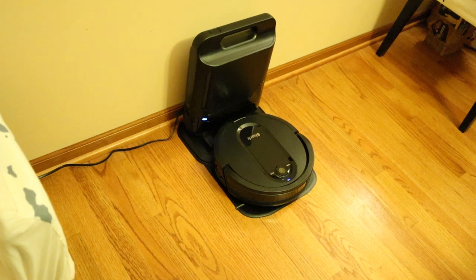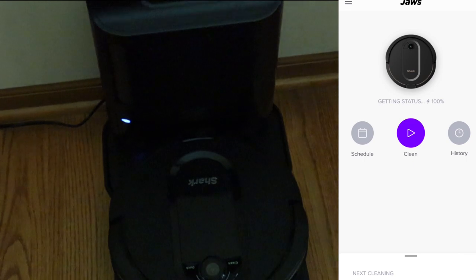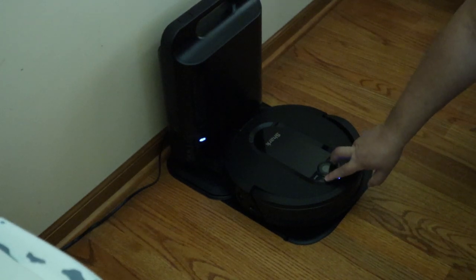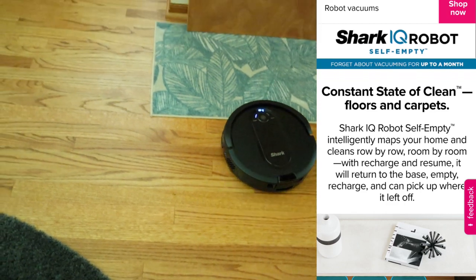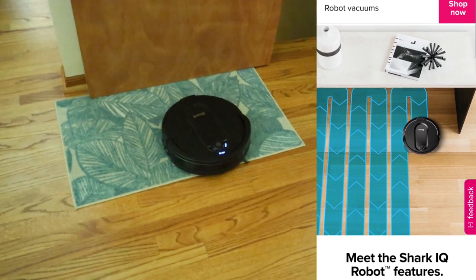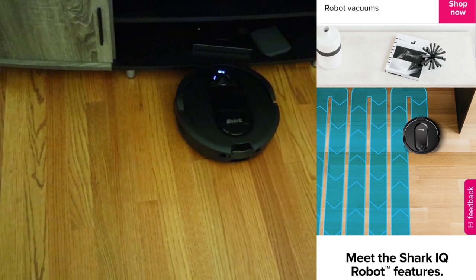Once the robot is charged, you can ask Google or Alexa to start cleaning, open the app and press the center button, or press the clean button right on top of the robot. You can also hit the return-to-home button to stop it. Shark says the robot is great at mapping your home — and it definitely is. We found it took maybe five or six cleanings to start efficiently mapping the space, but you could tell even after the second or third cleaning it was learning the area a lot better.